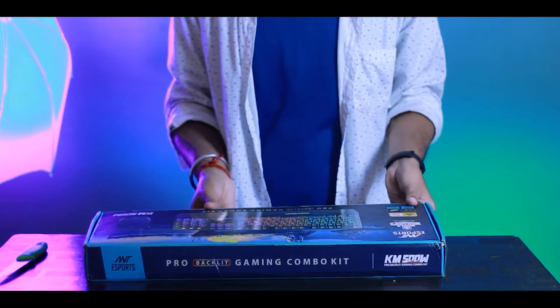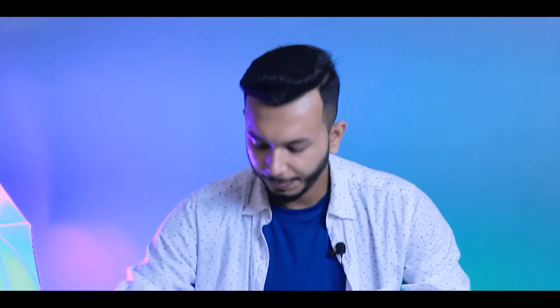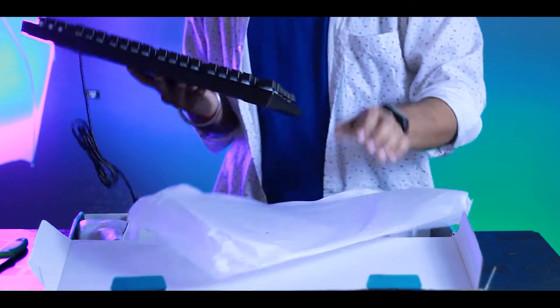Let's open the box. So finally it's opened. Here we have our first keyboard — you can see it here. It's a great premium quality keyboard.